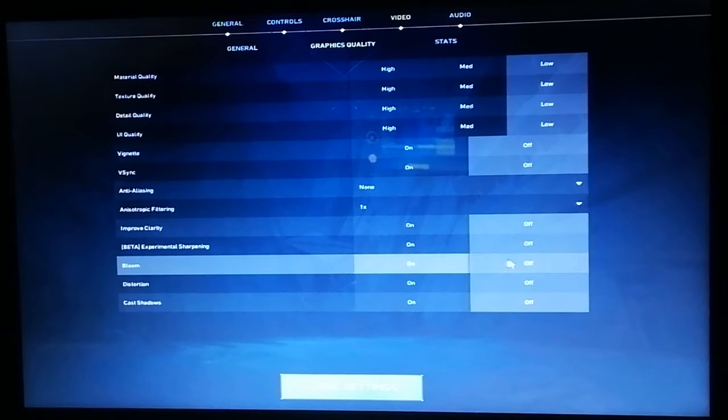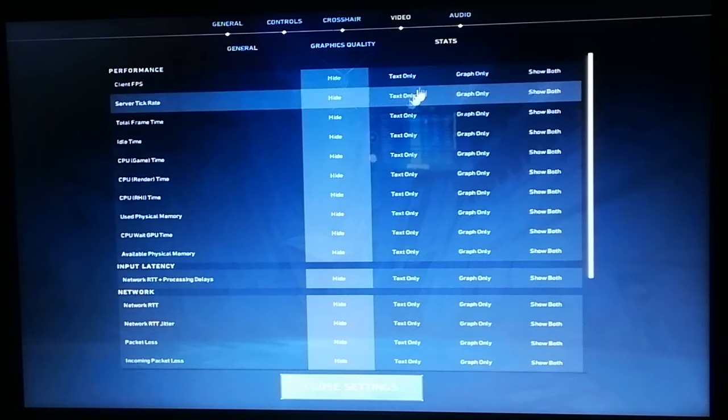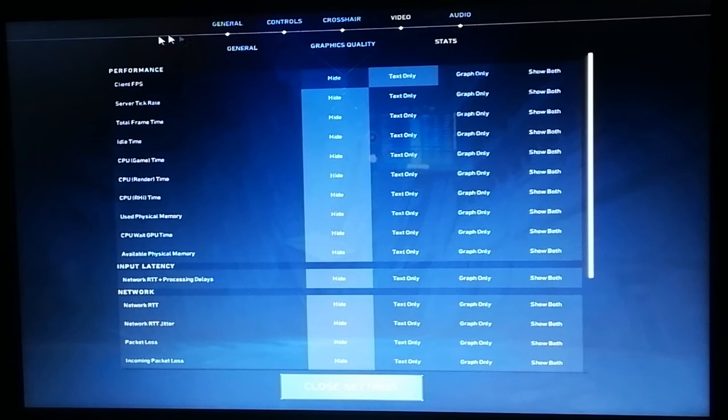Now for graphics quality, let's turn off Bloom. As for stats, I think we're going to monitor the client FPS. The reason I haven't enabled MSI Afterburner right before launching the game is because when I try to launch Valorant with MSI Afterburner running, the game doesn't launch for some reason. But whatever.